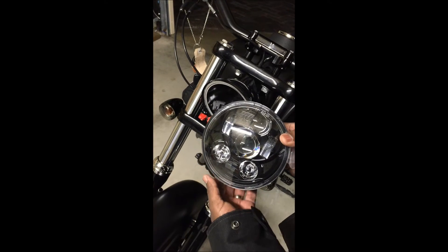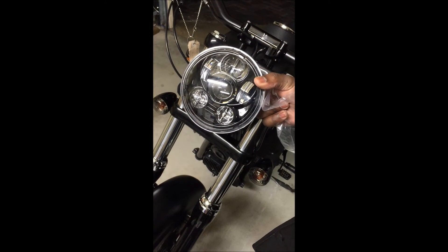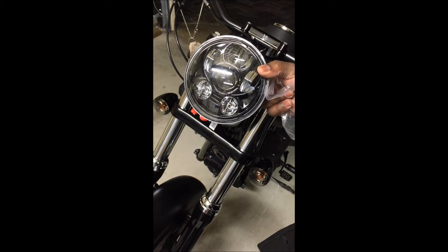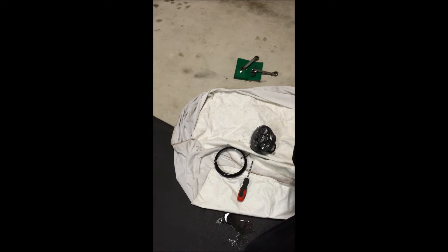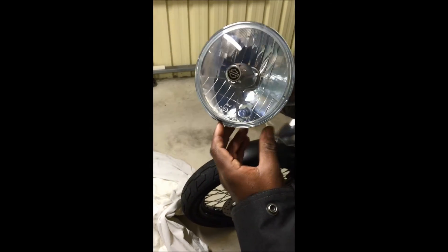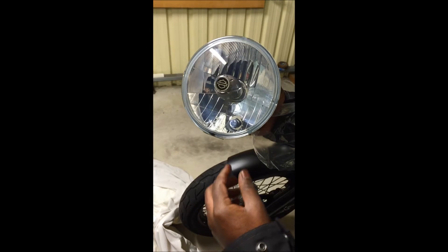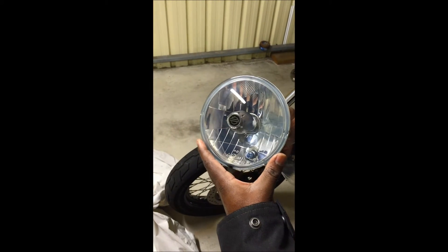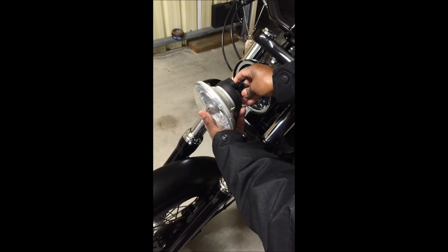Without further ado we're going to do the all-important test. I'm going to put back the original halogen headlamp first and test it against the wall to see what the light is like before we test the new LED headlamp. I should note that the park light is missing from the new LED headlamp, so that will be the only difference in configuration between the two.